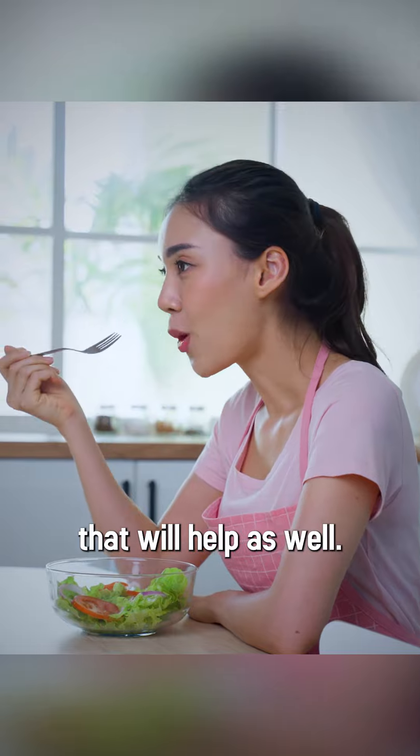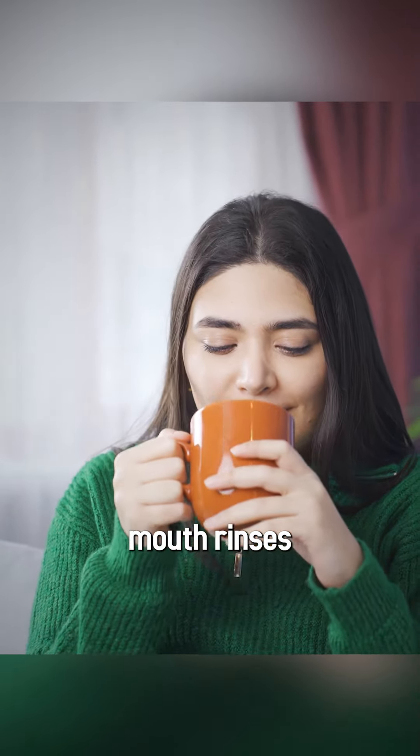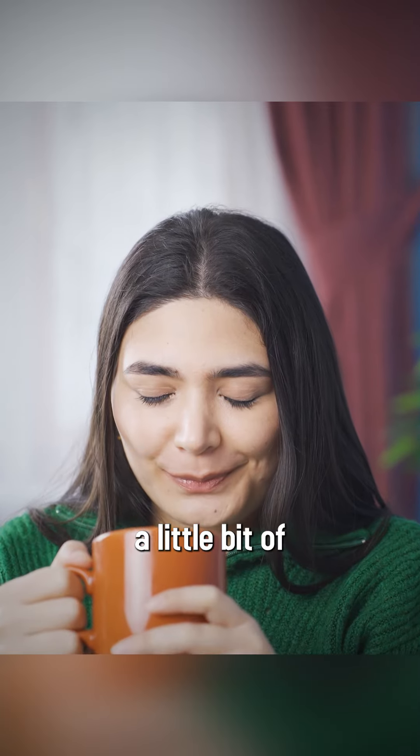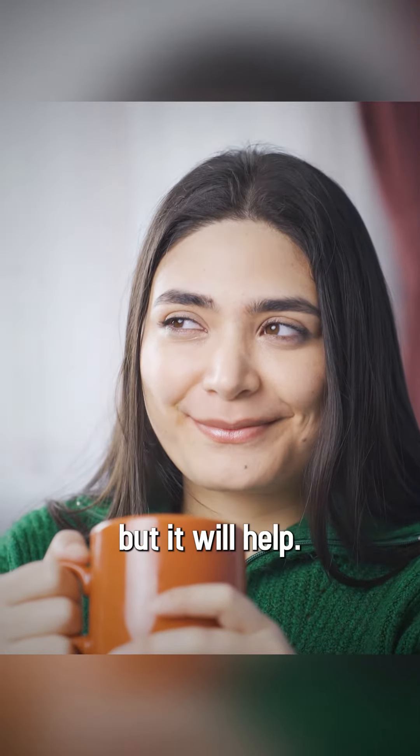Just go for a soft diet, that will help. You can also use cold mouth rinses that will reduce the soreness and give you a little bit of a numb feeling. It might be temporary, but it will help.